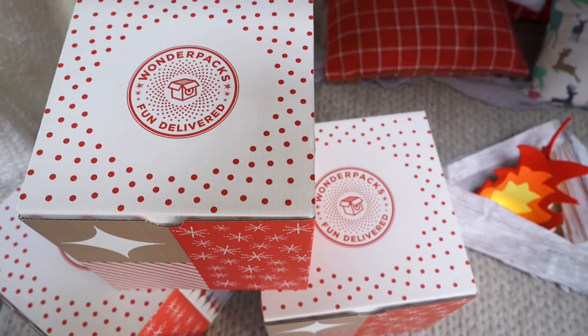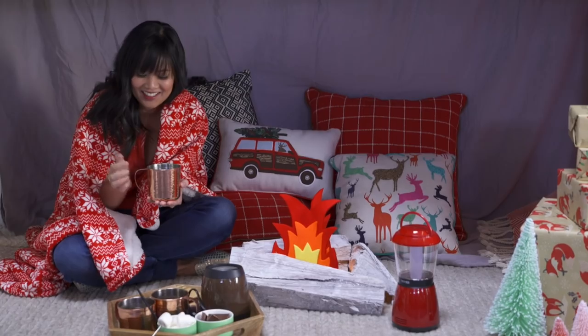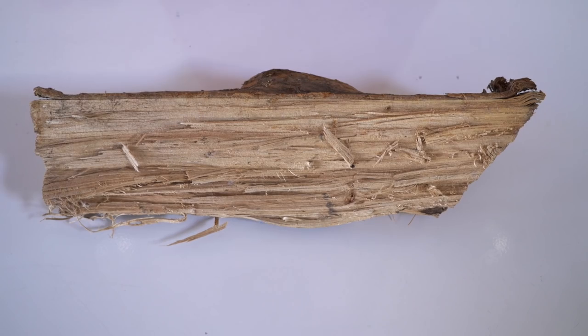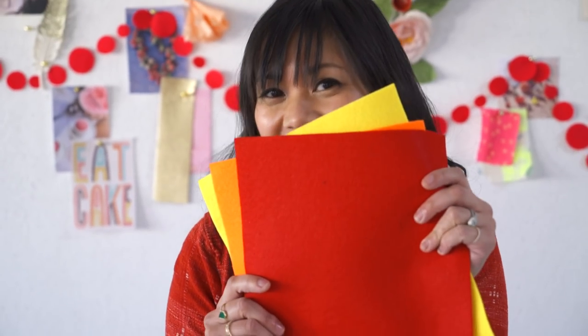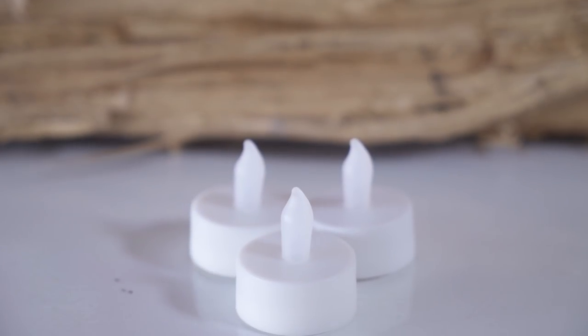Today I'm going to show you how to bring a little cozy campfire to your next holiday gathering. You can make a reusable indoor campfire using a few simple materials. You'll need found wood or logs from your backyard, spray paint, felt sheets, craft glue, and LED tea lights.